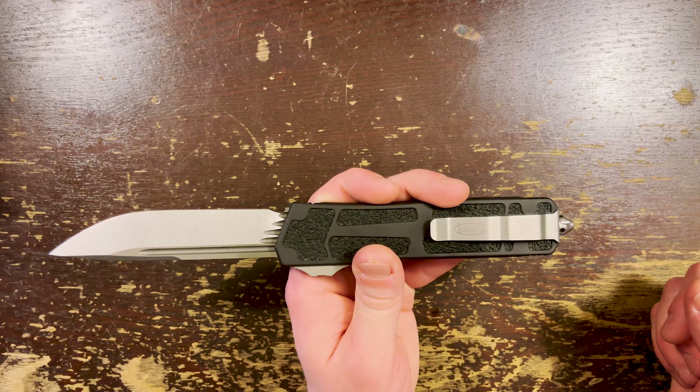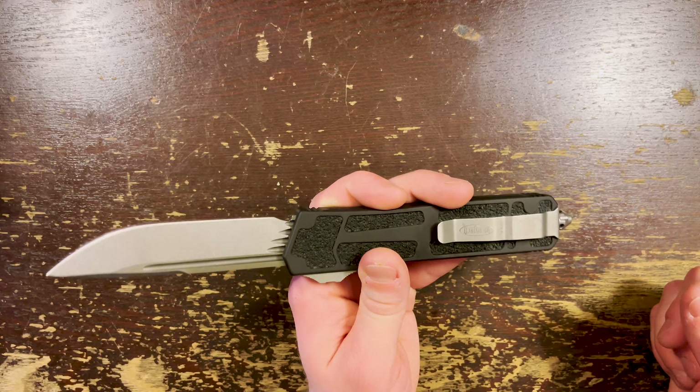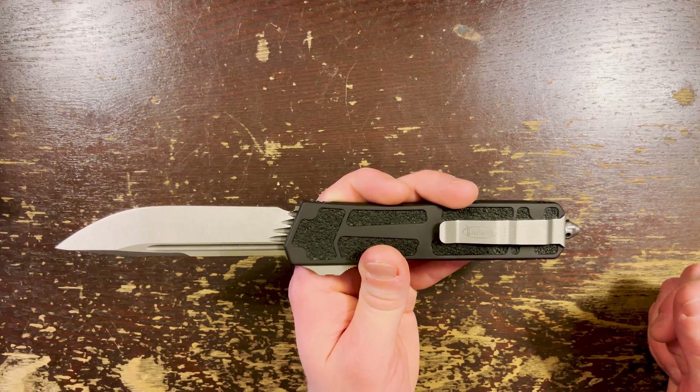We have a typical Microtech bent steel pocket clip and this glass breaker — it's just sort of a mix of the old one and the new one. I dig the way it looks. It's cool. Did I just say dig? Oh god, what the fuck is happening to me?